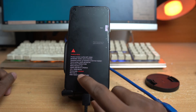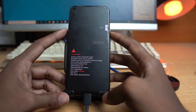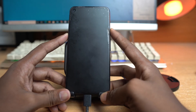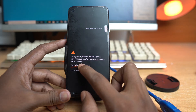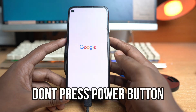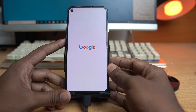The bootloader is now unlocked — the screen shows 'Unlocked'. Click Start to continue booting. The device will show a software integrity warning; you can press Power to dismiss it or just wait and it will reboot automatically. The bootloader is successfully unlocked.